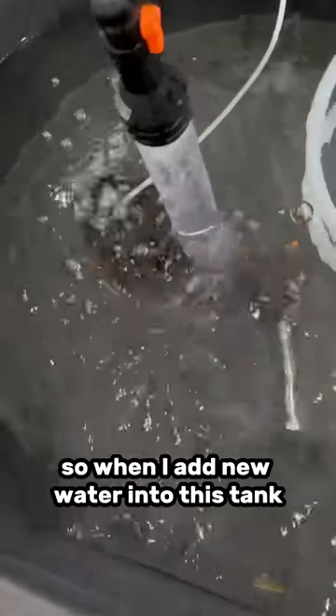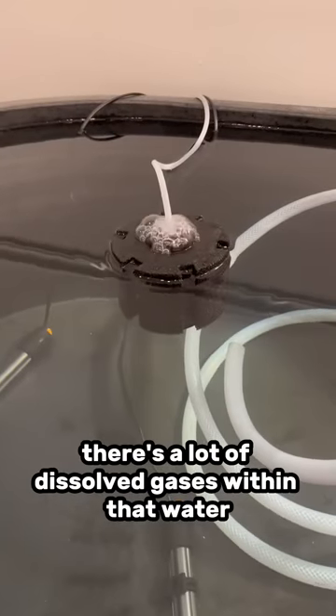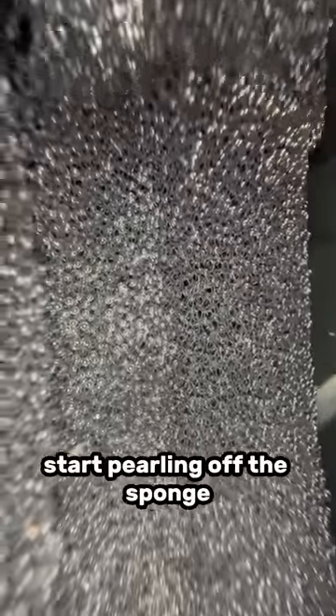Okay, time for the answer. So when I add new water into this tank, there's a lot of dissolved gases within that water that want to escape. They typically do this by pearling off a surface, and a sponge has a ton of surface area. So a ton of these little gas bubbles start pearling off the sponge.